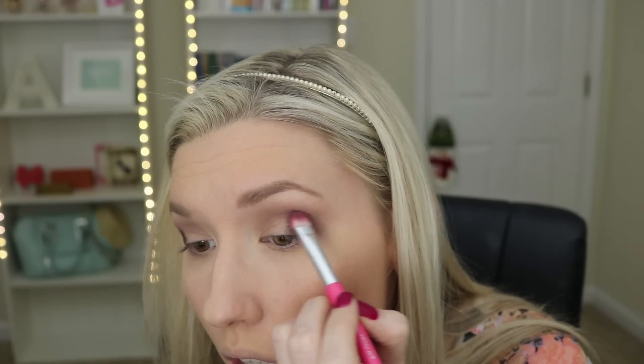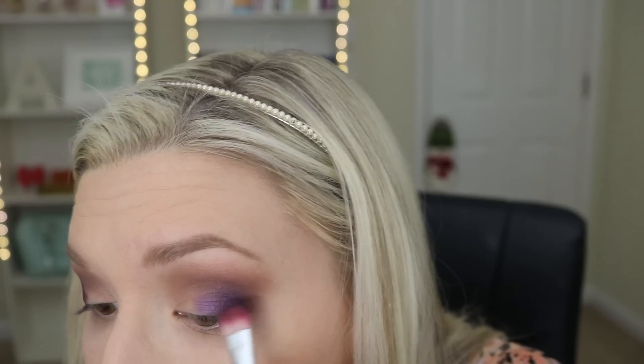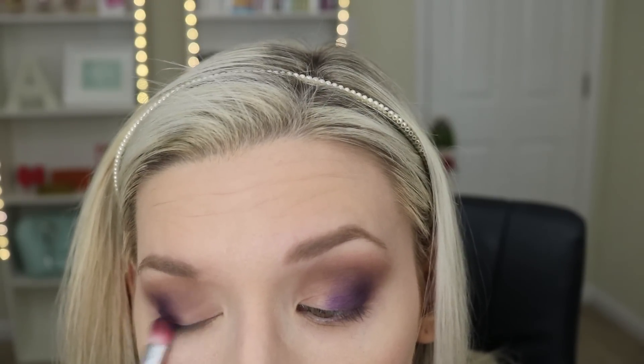Then I'm taking my favorite eyeshadow brush, the Elizabeth Mott All-Over Shadow brush, and deepening up that outer V with the same Metallic Plum color. Next I'm using Deep Purple — this is one of my favorite shades in this palette, it is so purple and vibrant — and I'm packing this on my outer V and blending it toward the middle of my eyelid. I love this color!